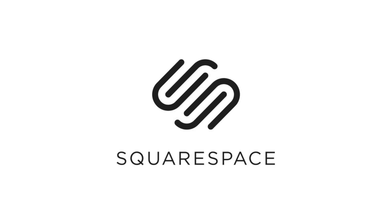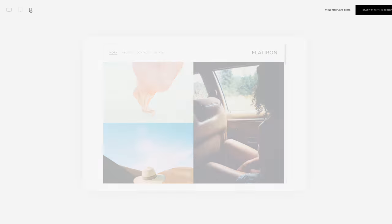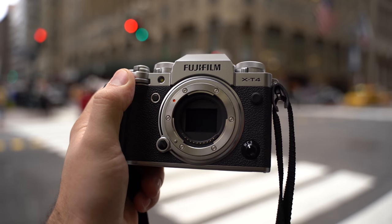I had three major complaints with the Fuji X-T3, and with the X-T4, Fuji fixed all of them. This video is brought to you by Squarespace, the best way to make an amazing website. Now I'm here in New York, and I have just a few hours to play with this camera, and I want to shoot some side-by-side comparisons and show off most of these updates coming with this camera.